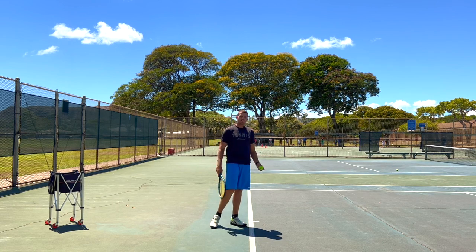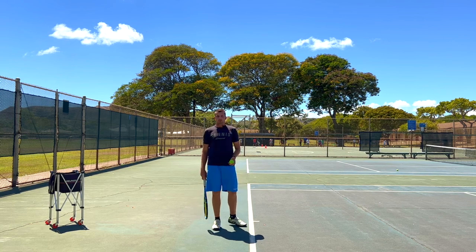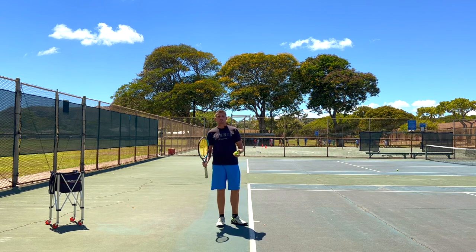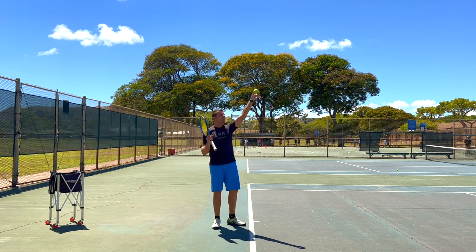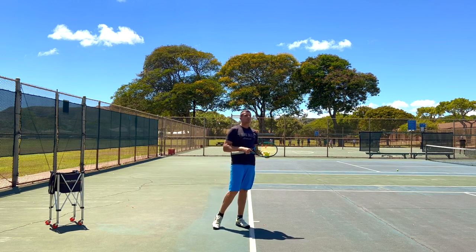The second benefit is that you can now toss the ball lower. Why is that a benefit? Because a lower toss is again easier to control — if you're off on the angle of your toss by just a little bit, that won't have as much of an impact on the direction of the ball toss if the toss is lower, compared to when the toss is really, really high.